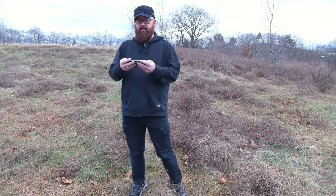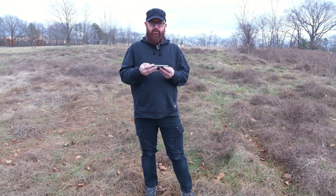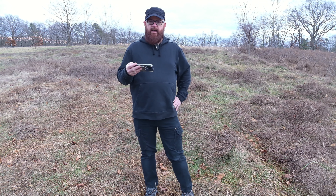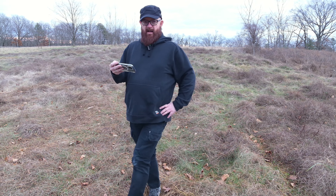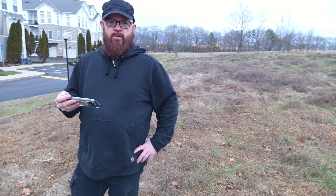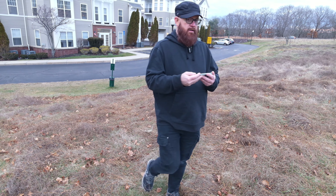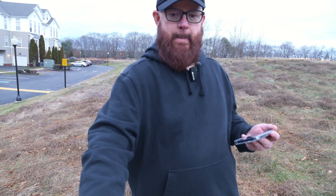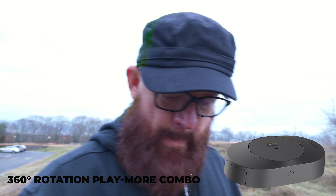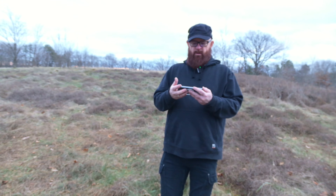It cannot do a 360 but it can do roughly a 180. Just a short little video showing the Air tracking me. It's full body tracking, and they have an attachment you can get that can do 360.